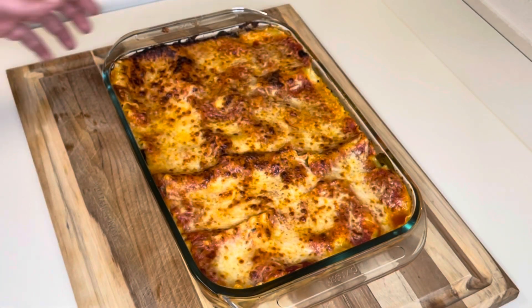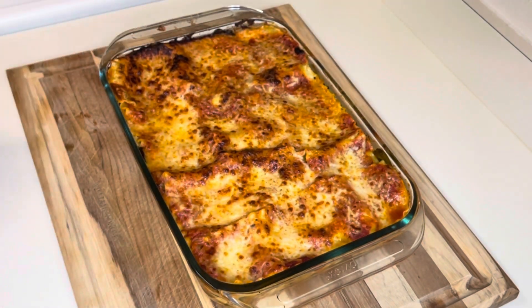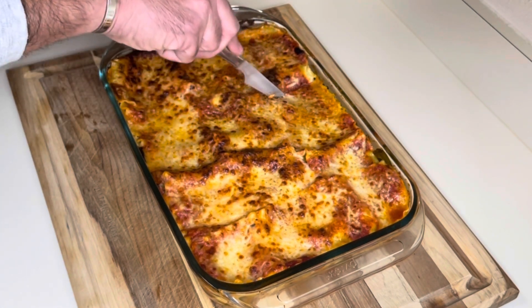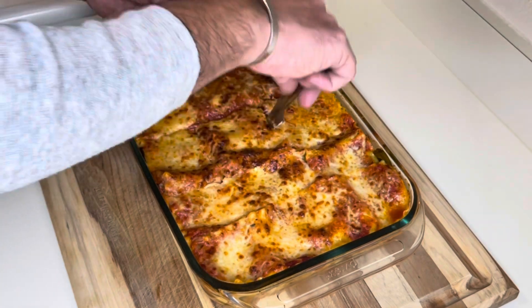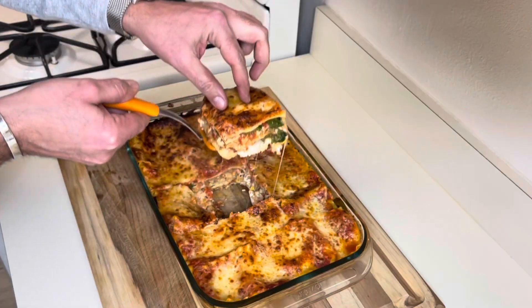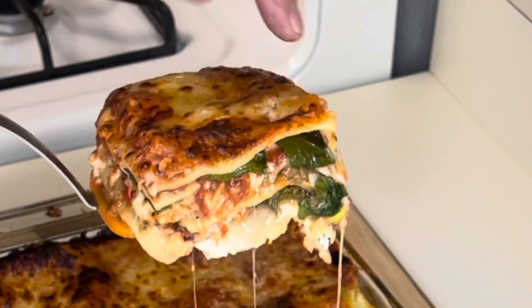Alright, we are finally here. Look how beautiful it looks. I did let it cool down for about 20 minutes so it won't fall apart when I'm slicing it. I'm going for a center slice. Look at this — all the cheese, the vegetables, the spinach.